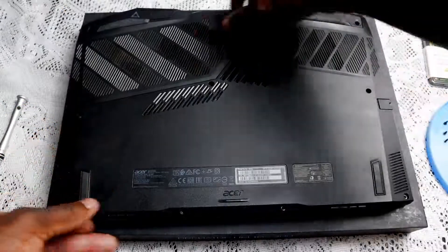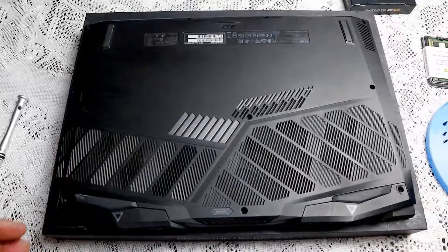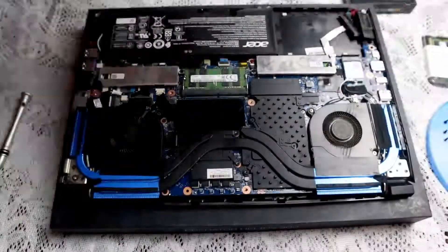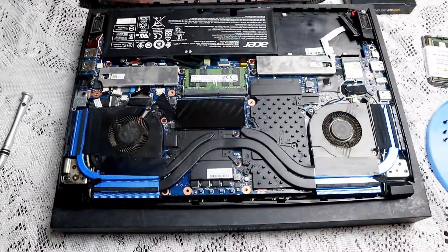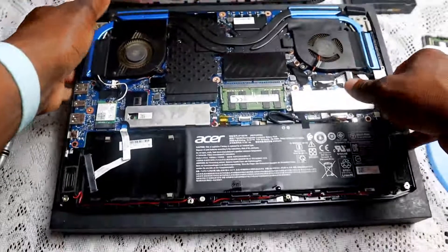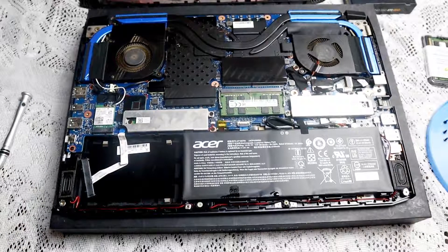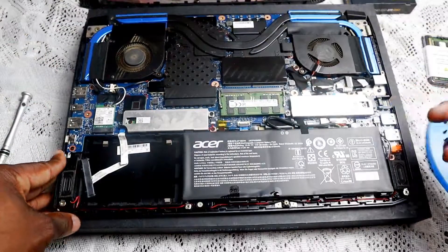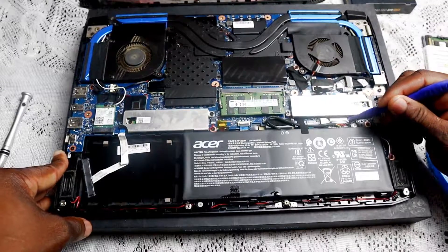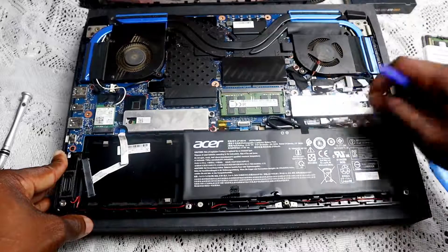This is a simple part right here — as you can see it has the points, this is directly where you need to put your hand. It's very simple: just lift up and it's off. Now you can see I've already removed the hard drive. Now there are a few things you need to do first. As I always say, safety first — and by that I mean take out the battery first. So you want to ensure you remove your battery.